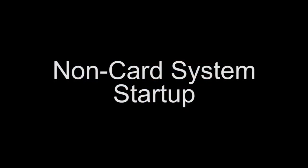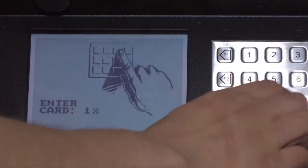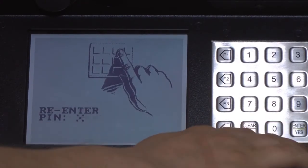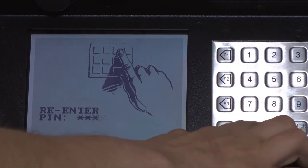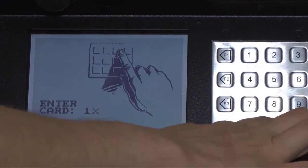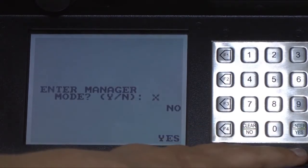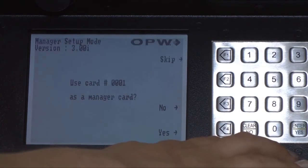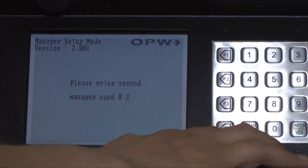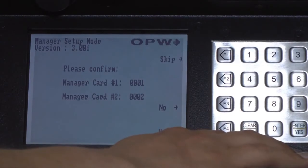Let's start with programming a non-card system. After the initial power-up, enter 1 for the first card. Then enter the customer's chosen PIN. Confirm the PIN, then enter the user's ID number again. The system will ask you if you want to enter Manager Mode — answer Yes, and then answer Yes when it asks if you want to use 1 as the manager's login. It's a good idea to create a second login number 2 as a backup manager's ID. Confirm this, and now you're ready for startup programming.